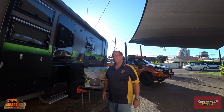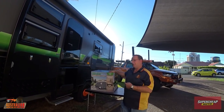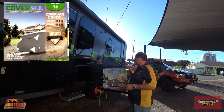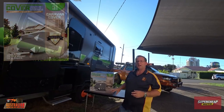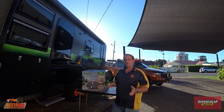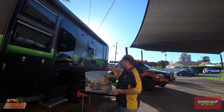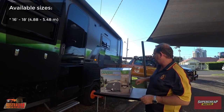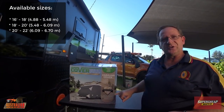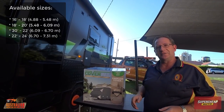We're back at the house now and we've got the caravan cover out. This is made by a company called Coverall, and this caravan cover is designed for a variety of different sizes. Depending on the size caravan you've got, you can get a cover that'll suit your caravan. They come in 16 to 18 foot range, 18 to 20 foot, 20 to 22, and 20 to 24 foot range.